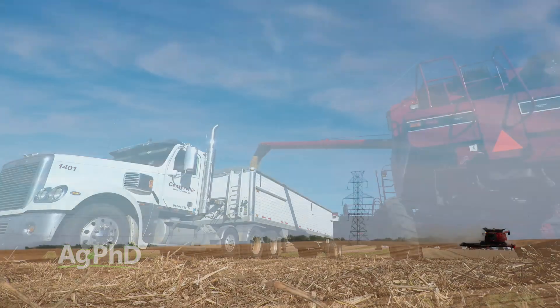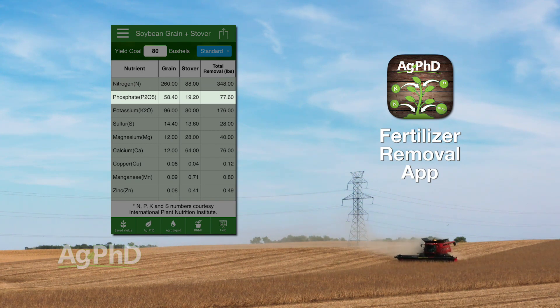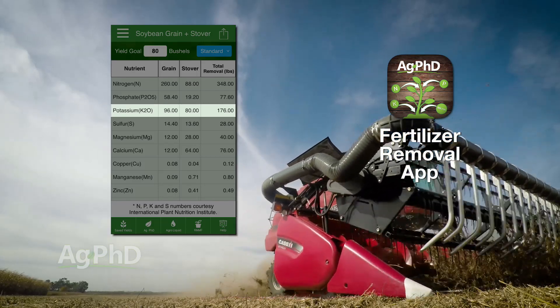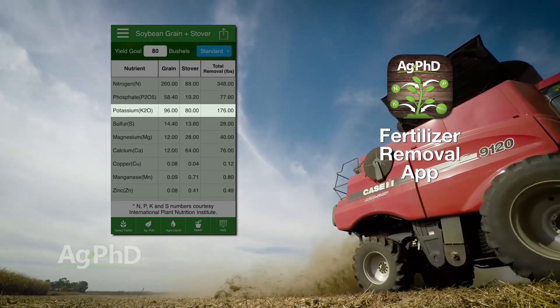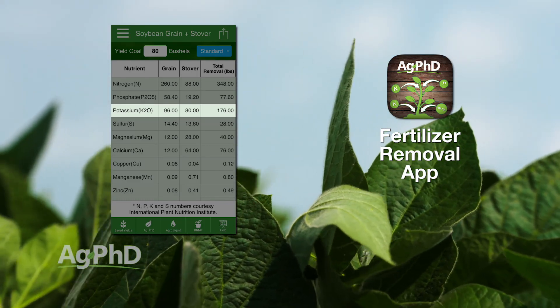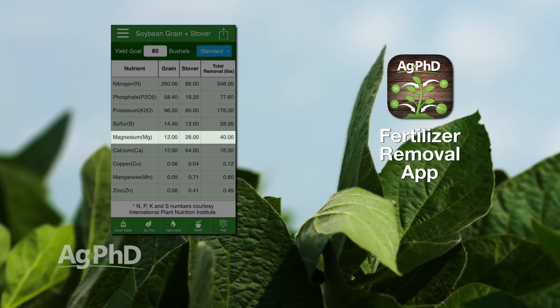For nitrogen, 80 bushel soybeans need 348 total pounds of nitrogen, and 75% of that — 260 pounds — is going to be removed when you haul the grain out of the field. For phosphorus, soybeans need 78 pounds of phosphate and 59 of that is removed when you haul the grain — that's 75% again. For K2O potassium, we need 176 pounds to raise 80 bushel soybeans and 96 pounds leave in the fall with the crop — that's 55%. Sulfur we need 28 pounds, calcium 76 pounds, and magnesium 40 pounds.